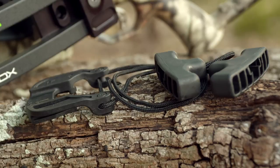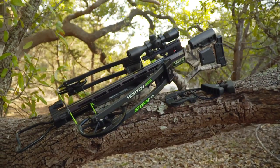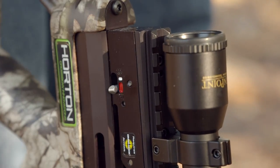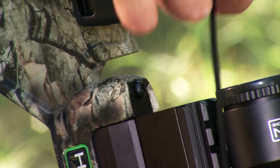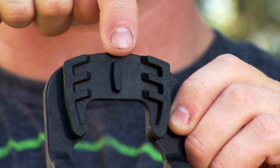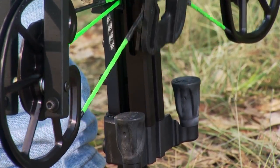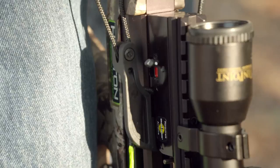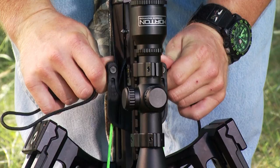The Dead Sled 50 cocking assist enables you to reduce the draw weight by 50% and accurately cock most reverse draw crossbows. To cock the crossbow with the Dead Sled 50, start with the safety in the fire position. Place your foot firmly in the stirrup, grasp a T-handle in each hand, and position the center of the Dead Sled 50 cord in the crossbow's cord groove behind the trigger box. Then attach the sled to the bowstring with its guidepost resting inside the channel on the crossbow's rail. Grasp a handle in each hand and pull up until the safety sets and the string latch engages. The bow is cocked when you hear the safety and string latch click and see the safety move from the fire to the safe position. Once cocked, remove the Dead Sled 50 from the string.